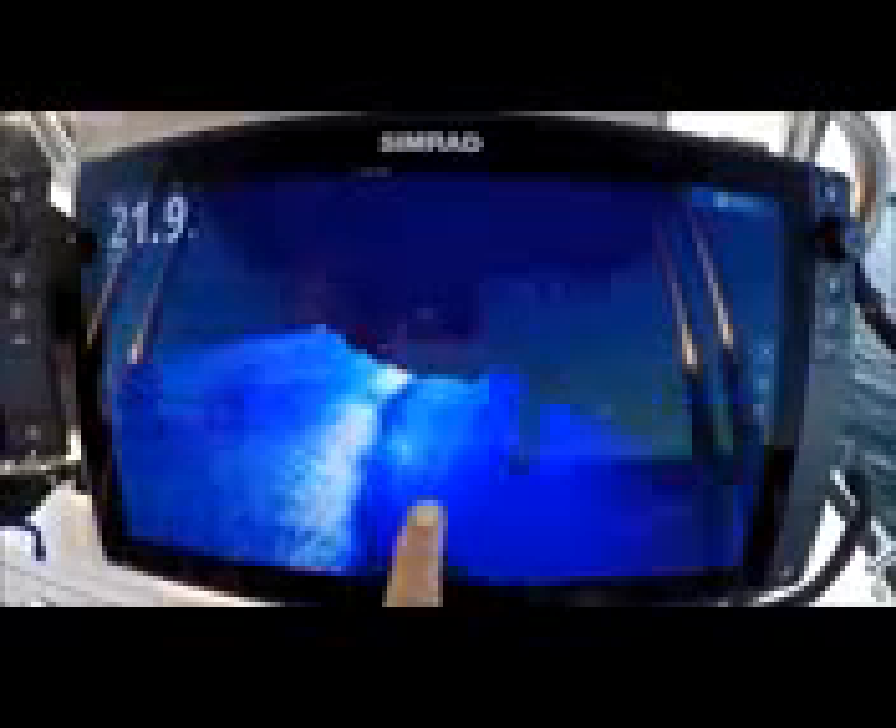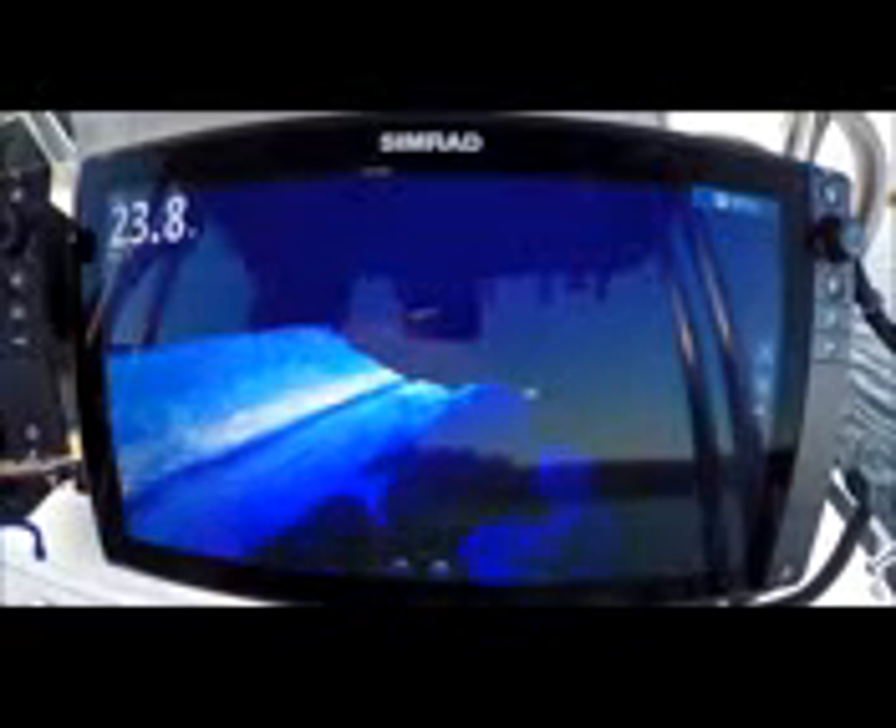Look at these rocks over here — I can see the other side of them. Good night, that's incredible. The beam is going past it, see how I'm getting data on both sides. I'm not going to pretend to understand the science of this, but it just works, man.